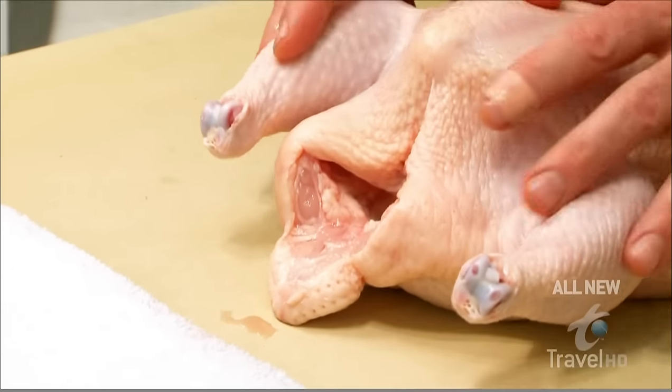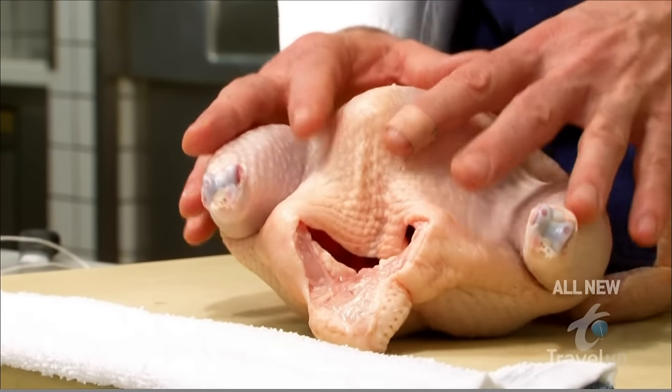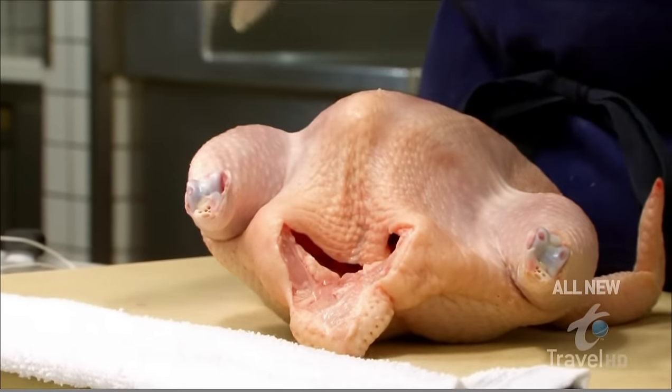One of the important things that we tend to neglect is bringing our protein up to temperature — tempering it so that the product is at room temperature before you start to roast. If it's cold when it goes in the oven, obviously the temperature is going to drop, so it doesn't cook evenly and it takes longer to cook.